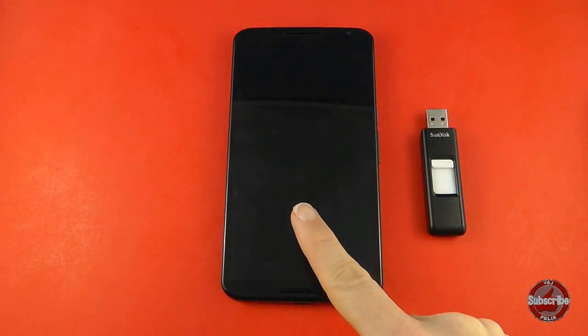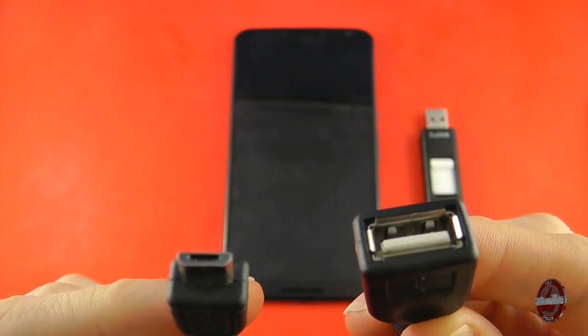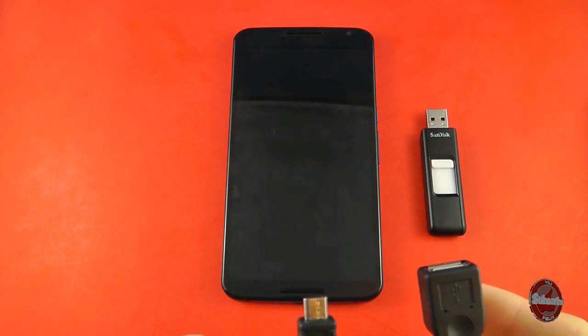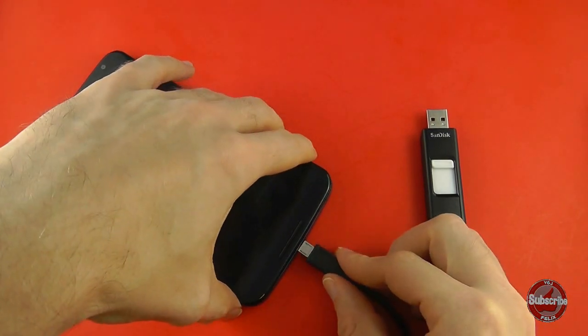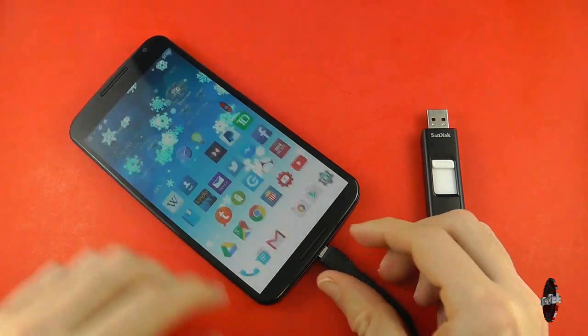So what's the problem? The first and most apparent problem is that the Nexus 6 does not have a micro SD card expansion bay, so the alternative is to use an on-the-go cable. What this does is you plug the micro USB cable into the Nexus 6 and on the other side you have a normal USB slot, so you can plug in things like USB sticks.